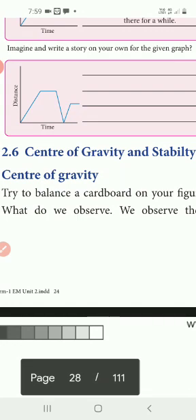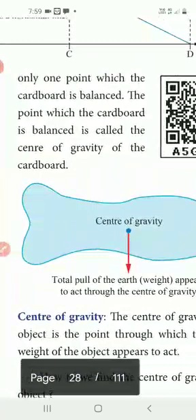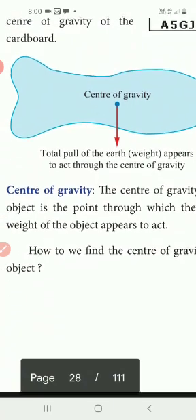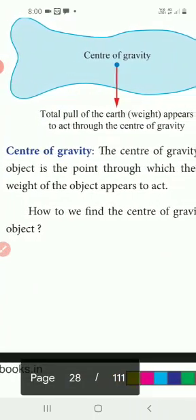First one: center of gravity. Try to balance your cardboard on your fingertip. What do we observe? We observe that there is only one point where the cardboard is balanced. The point where the cardboard is balanced is called the center of gravity of the cardboard. The center of gravity of an object is the point through which the entire weight of the object appears to act. That is the definition.